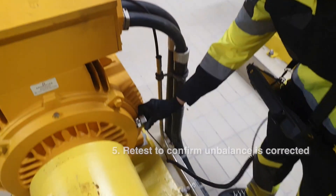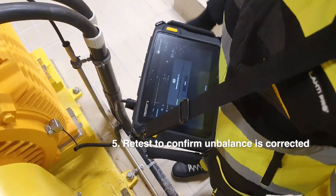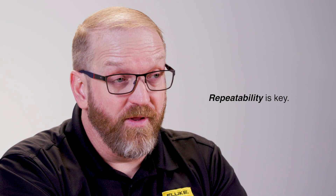After adjustments, it's retesting time. Run the machine and use the Vibexpert 3 again to confirm the unbalance is corrected. It's vital to recheck to ensure your machinery runs smoothly and efficiently. Repeatability is key.